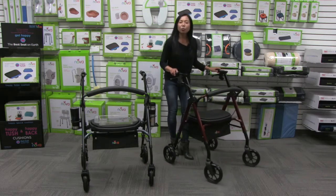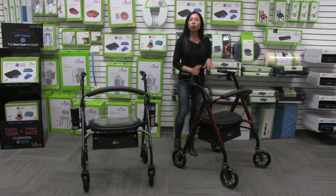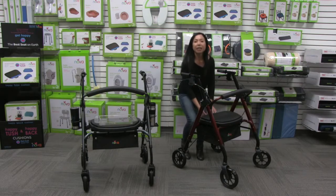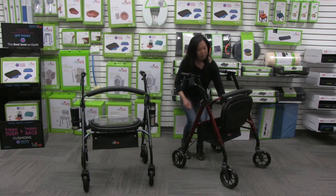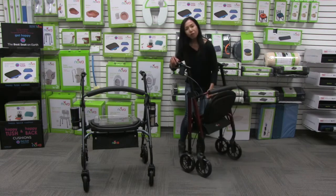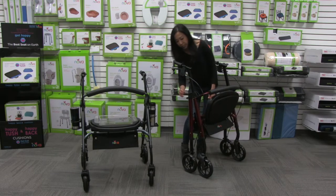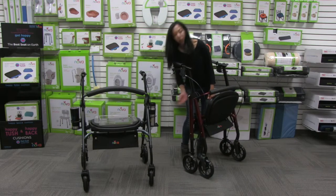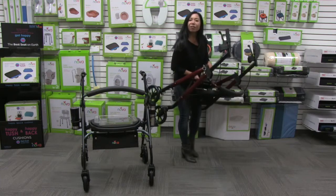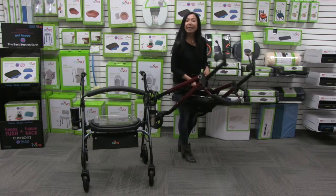The Star 8 comes with our lock and lift feature, which allows you to fold it in a locked position. All you have to do is lift up the seat and you'll see a carry handle — pull it up and you'll fold the walker. There's a pin here that you release and insert all the way through. Now I can pick up my Star in a folded, locked position, making it so much easier to get it in and out of my car.